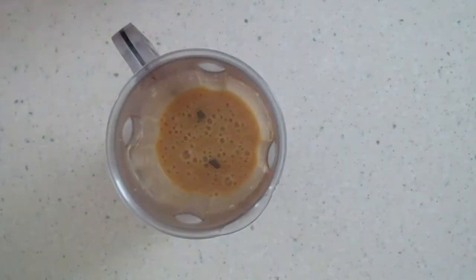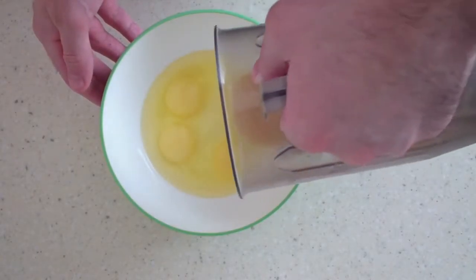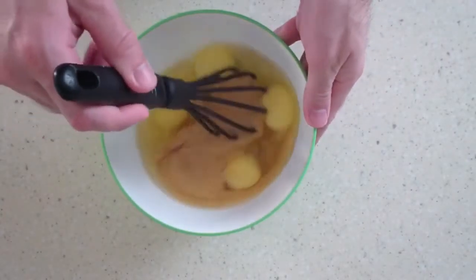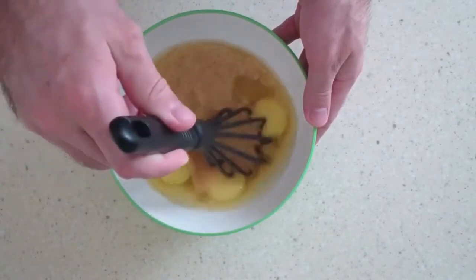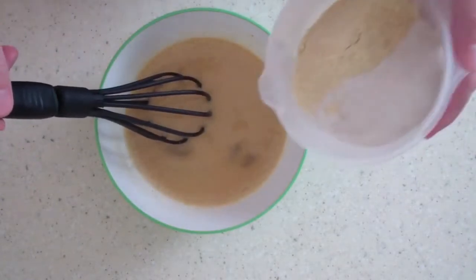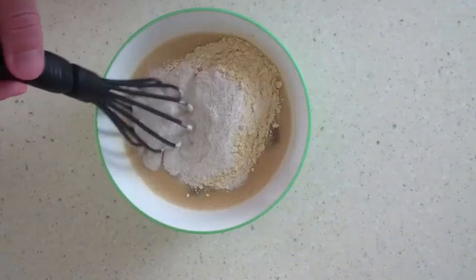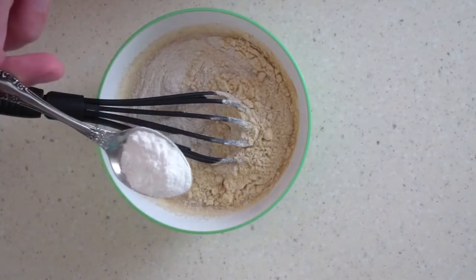Grease the banana until puree. Transfer to 4 eggs and mix thoroughly. By the way, all ingredients are easily divisible by four, so you can make a pie of any size to suit your shape and appetite. Add the rest of the ingredients except for the carrots. Add 120 grams of any whole grain flour. I have a mixture of green buckwheat and soy flour, and 1 teaspoon baking powder.